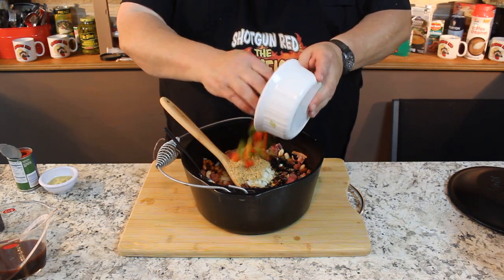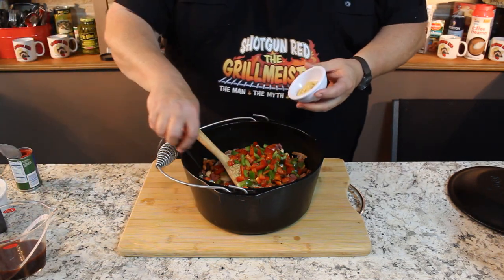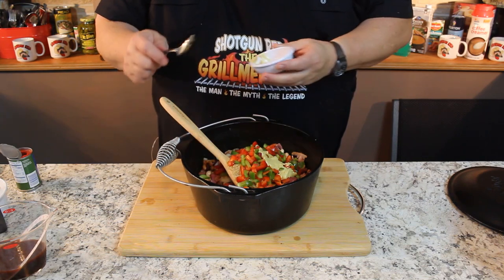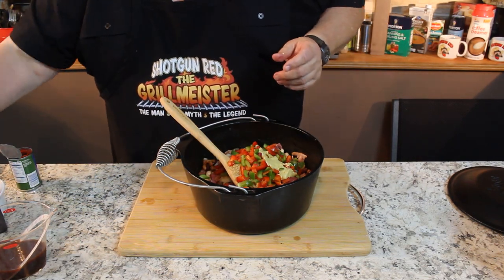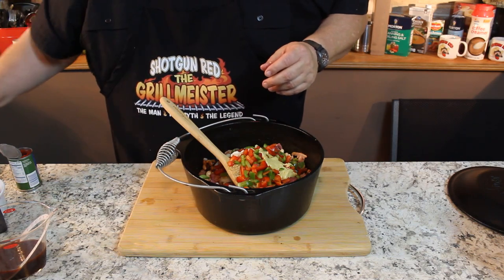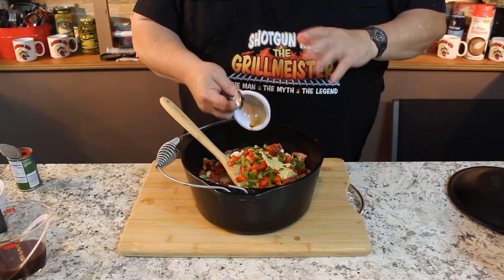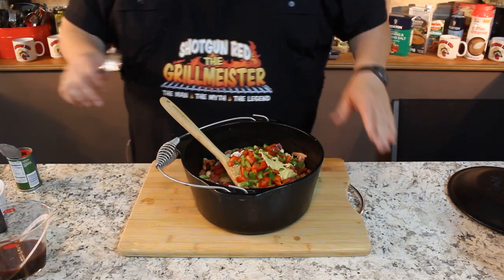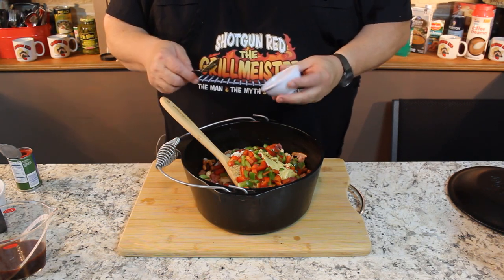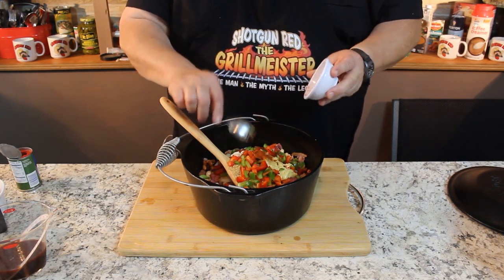We're going to put in one cup of real fine diced bell peppers — half red, half green, but one cup total. We're going to put in a heaping tablespoon of Dijon mustard. Again, I'll have the ingredients in the description box below so you don't have to go to a website to get it. We're going to put in about three cloves of chopped garlic. Then about a tablespoon of Worcestershire sauce — don't put any more than that. If you want to go a little less you can, because it'll get away on you. I love the flavor of it if it's used properly. Then about one tablespoon of paprika.